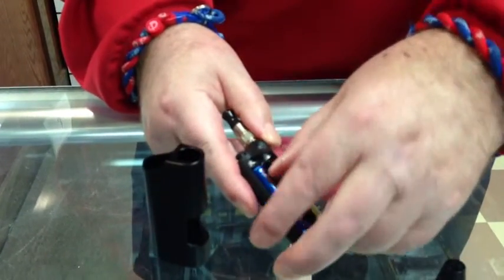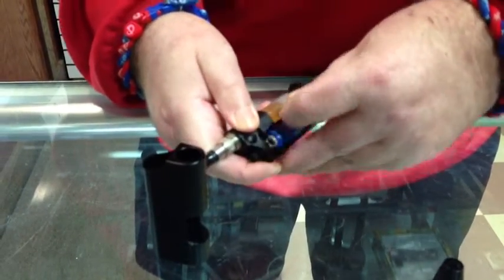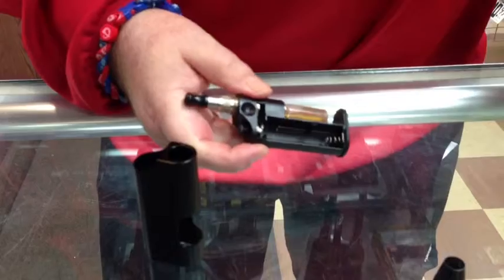First is your battery, which you can change if you want. You can take out your battery — I always carry a fresh one with me. The battery just pops right in.